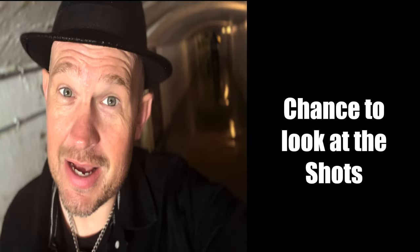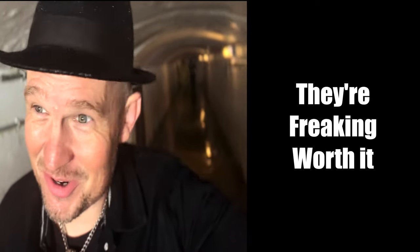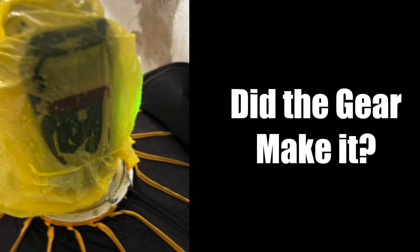I got a chance to get out of there, look at the shots, and they're freaking worth it. Unbelievable. So let's check — how did the gear hold up?